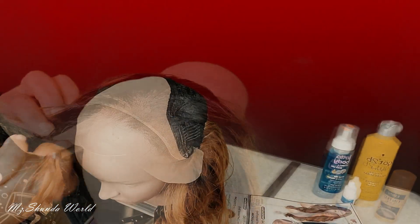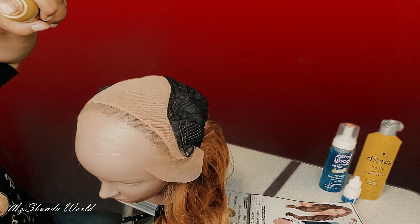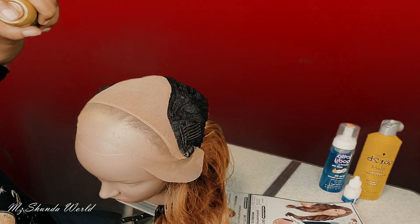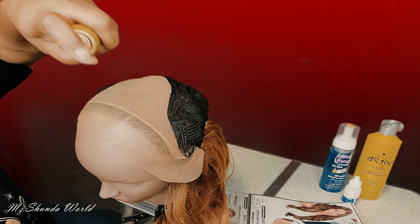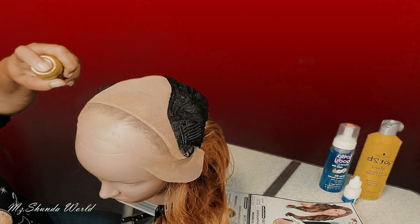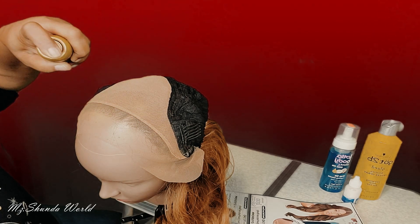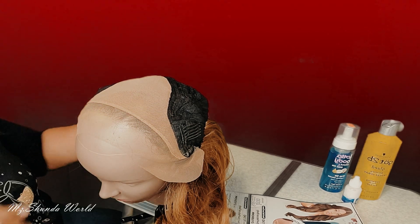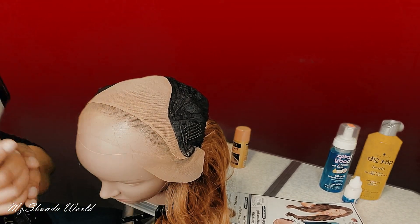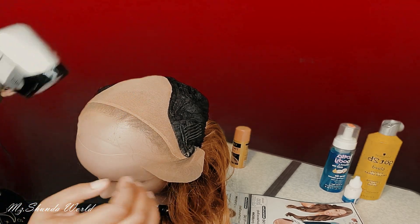I decided I'm gonna put a little of this head tint spray — not too much — up against the hairline because it was coming off as a little grayish. If you put too much of this stuff it'll make the hairline look off, so I'm going to make sure I spray it evenly.